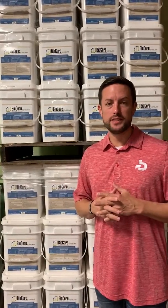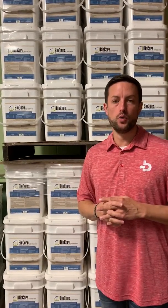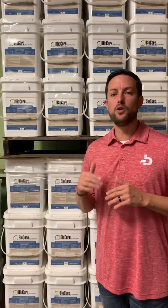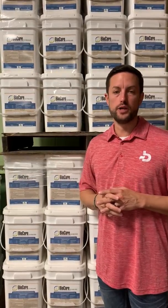It's exciting times around BioVant and we just want to make you aware, whether you're a past customer or somebody considering our seed treatment BioCore, we want to let you know that going into 2020, we're now going to have nitrogen-fixing bacteria strains in our BioCore soybeans and our BioCore small grains version.